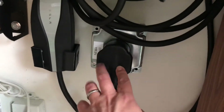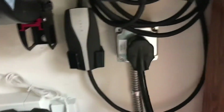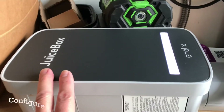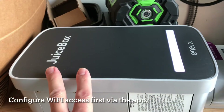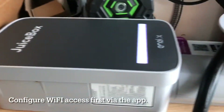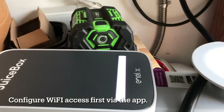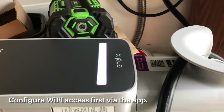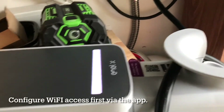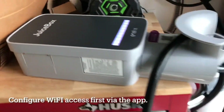I haven't mounted this yet, but I connected it to my NEMA 14-50 socket — 240 volts — and configured it for Wi-Fi access. It does have Wi-Fi capability, so I downloaded the app using the QR code, or you could just go to the App Store or Google Play Store and download the corresponding app for this Juice Box.